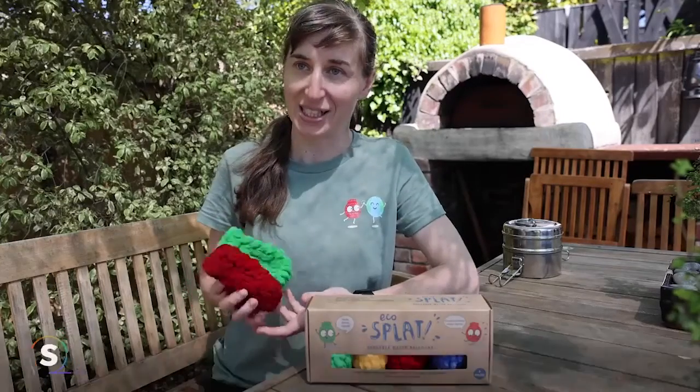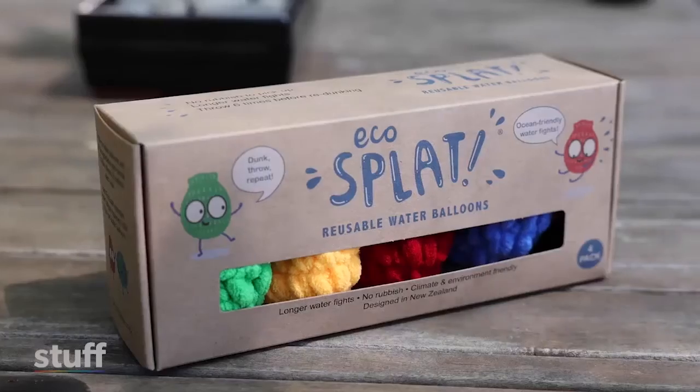You dunk these in water and then throw them, and then you can pick them up and throw them again. So you don't have to just throw them once and then pick up all the rubbish afterwards — your water fight can just go on and on.